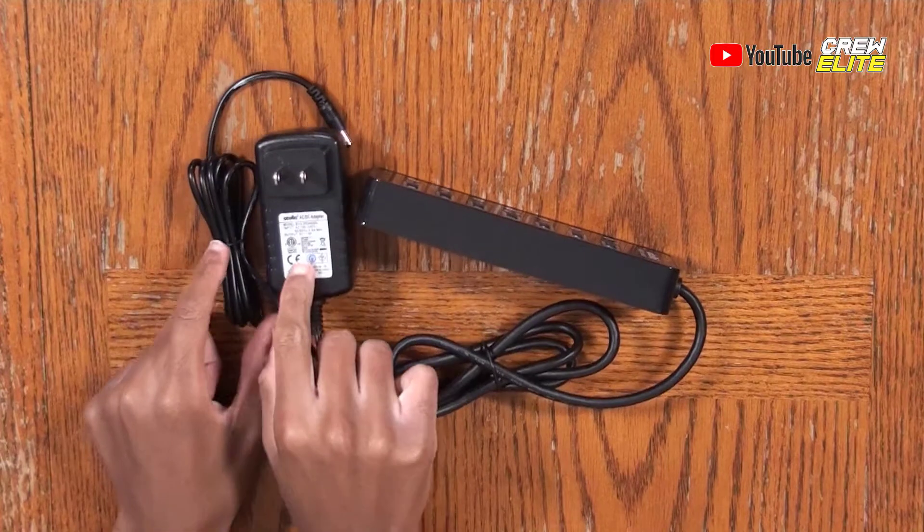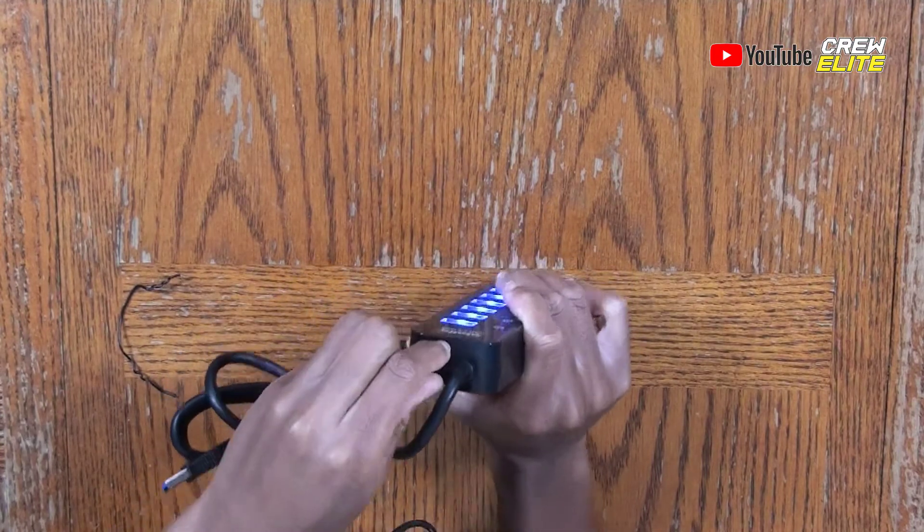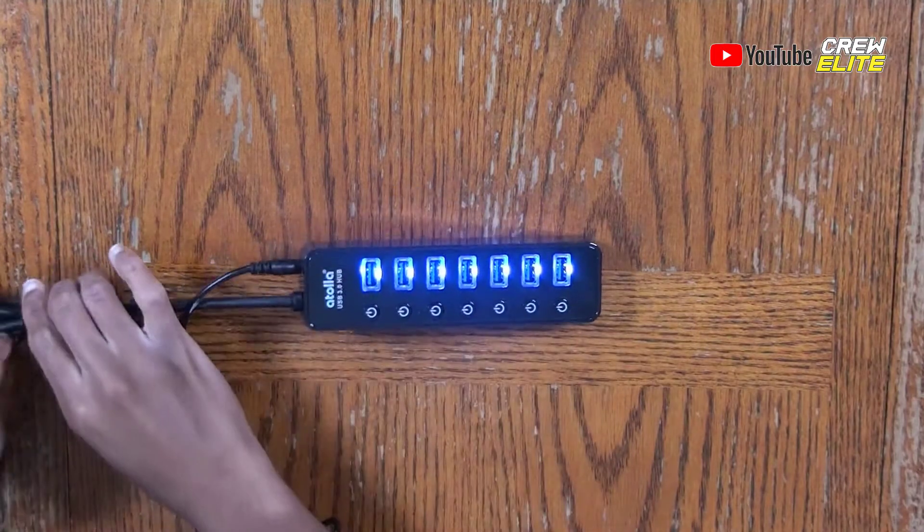Now we're going to actually test this USB hub. We're going to take the DC adapter, untie it, and plug it into the wall. Now that it's plugged into the power source, we'll plug the DC cable into the USB hub. There's a DC 5-volt port and all you have to do is plug it in — and you can see the USB hub is lighting up. Whatever device you're going to connect this USB hub to, just plug it in with the USB cable. The hub is lit up, meaning power is going through it.